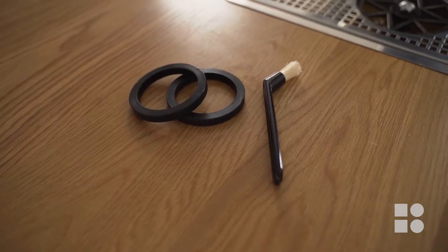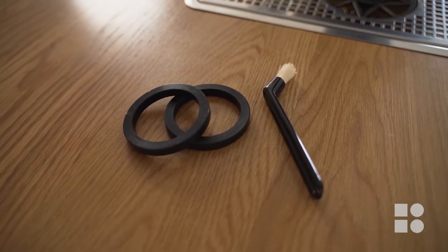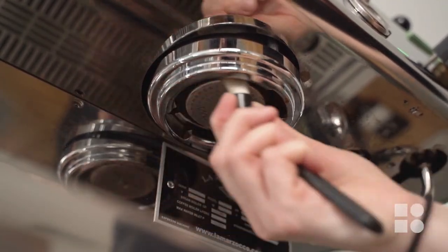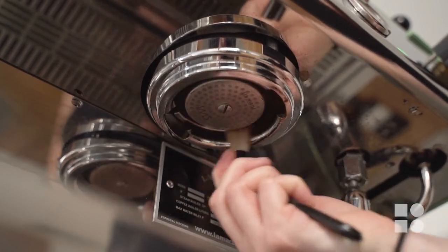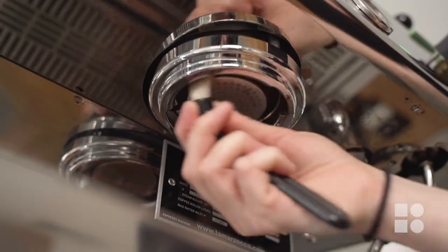Clean the group seal by using the special brush. The group seal is a little rubber ring that runs around the inside of your group head. This is what stops any water leaking out the sides of the group handle while your shot is brewing. This space tends to get a little bit grubby during the day so it's important to clean it daily.